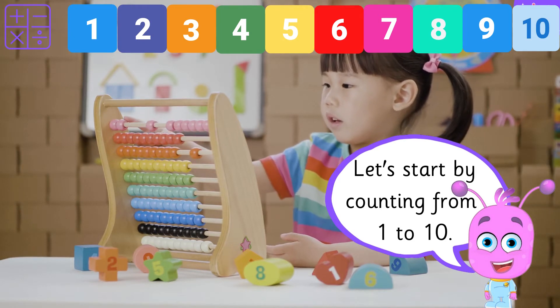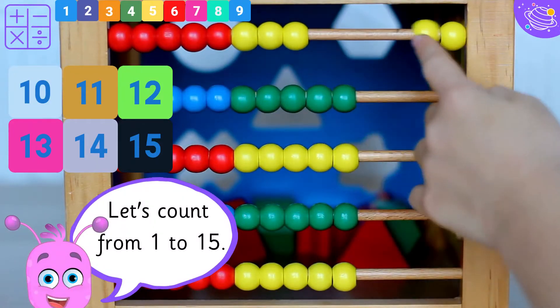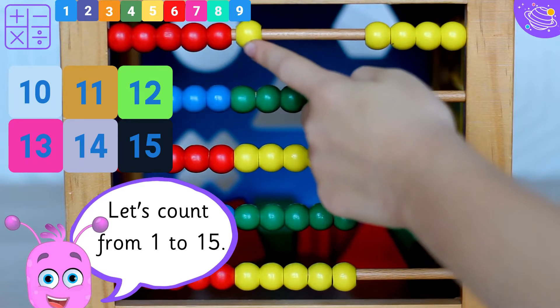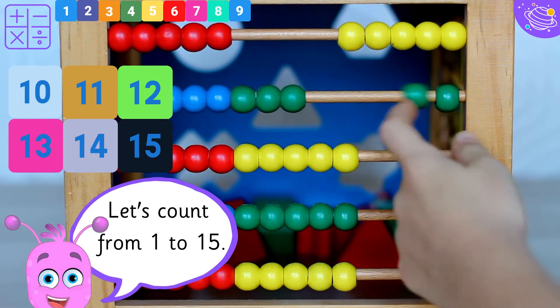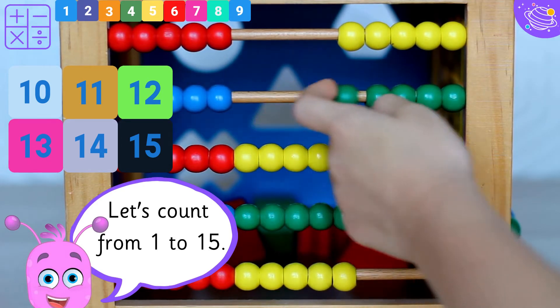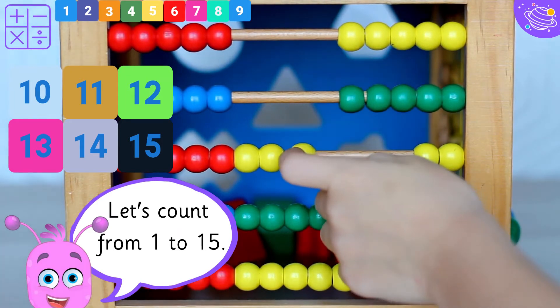9, 10. Let's count from 1 to 15. 1, 2, 3, 4, 5, 6, 7, 8, 9, 10, 11, 12, 13, 14,